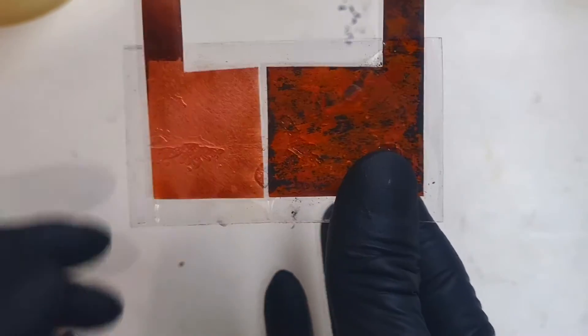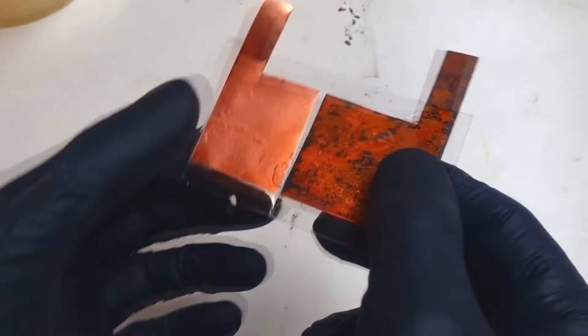And here I have my flexible copper-based solar cell.